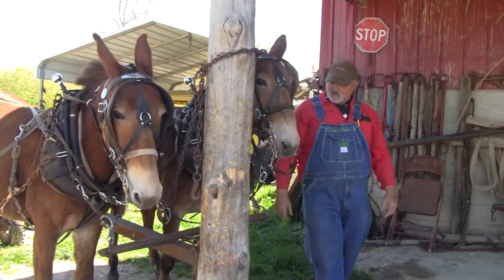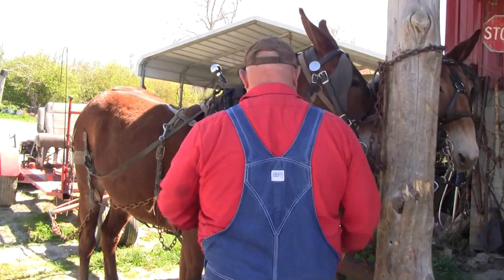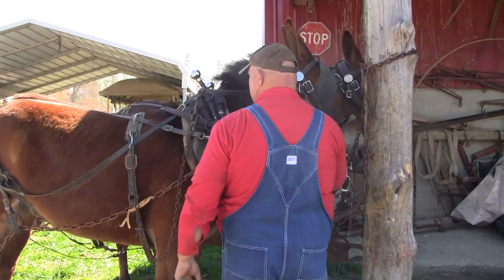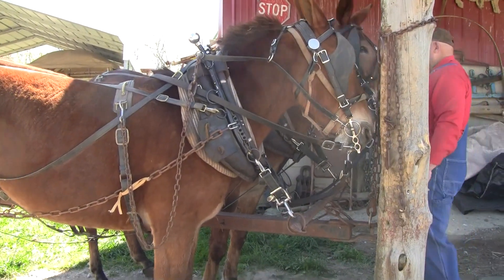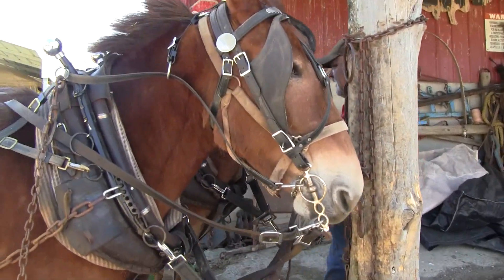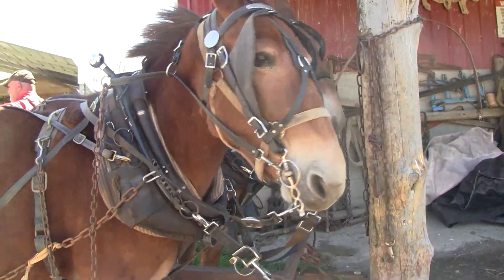Stop, take a minute, check your lines — just like I said. There ain't really any brakes. You ain't got no control of that, you ain't got nothing. Now I've got my lines right here working to get hold of them. Let's go.